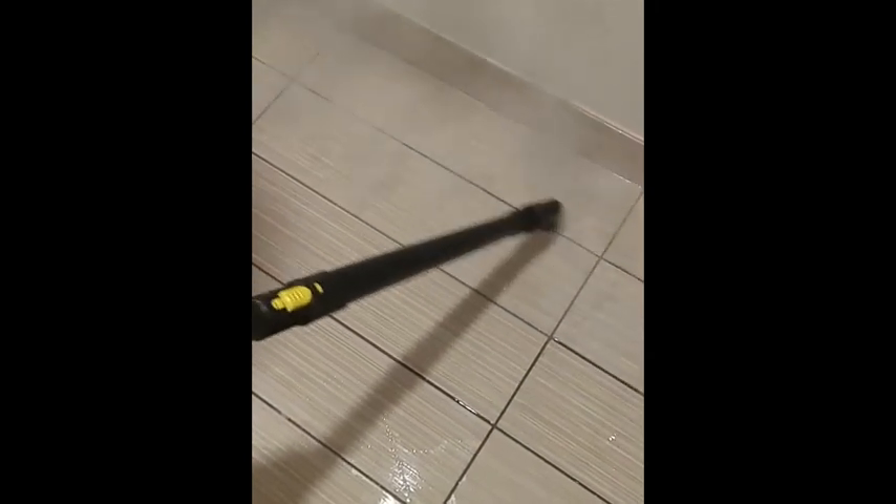Be sure to steam clean all of the grout lines by slowly moving the wand across the surface. If you miss any of the grout, your grout will have dark areas once the job is complete.